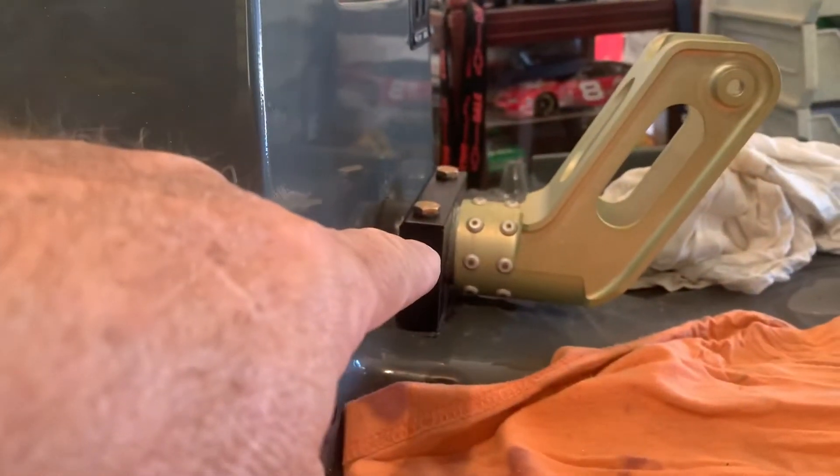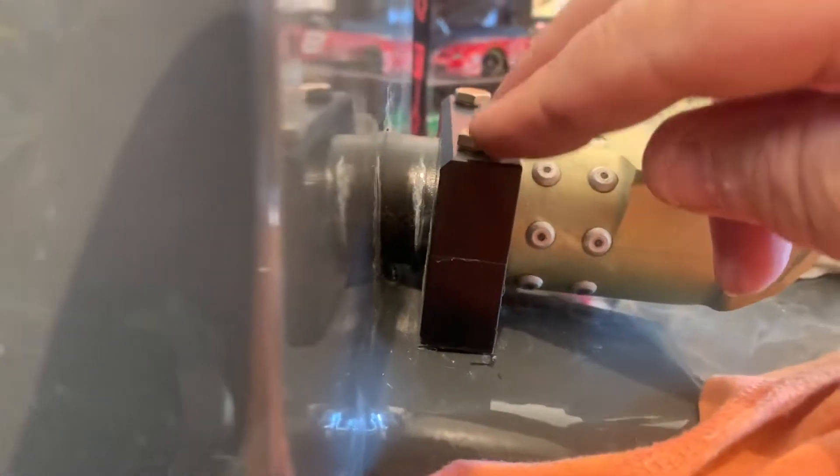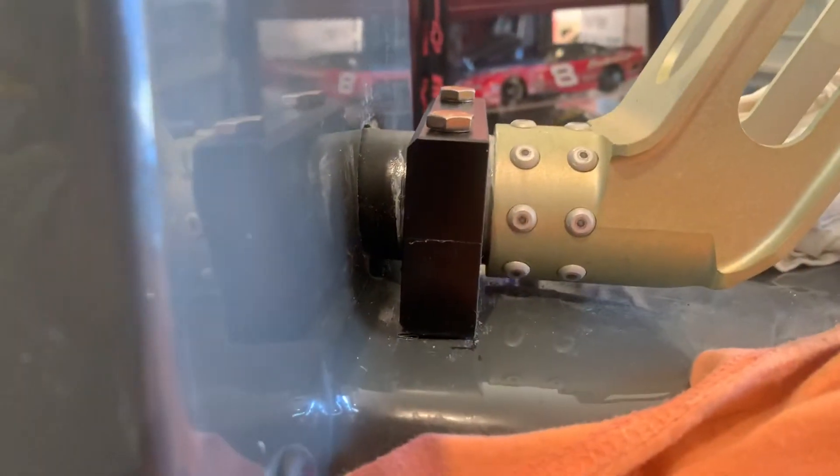These blocks are fixed. The torque tube is fixed because it goes through the back. So there's nothing you can do about this angle. If you tighten these blocks up on the torque tube, it's going to act a certain way.